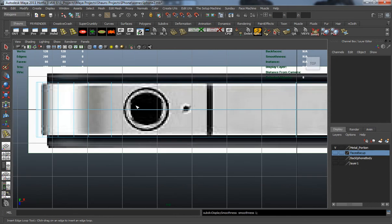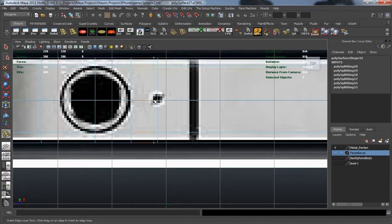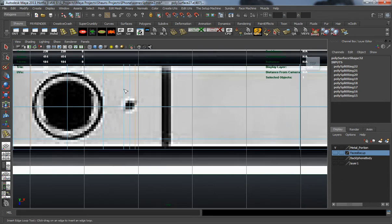Let's select this and start drawing out some edge loops. We need to draw one here in the middle, because it's going to be easier to block out all that detail if we have this all lined up right. Let's add one at the top and one at the bottom, and one on each side. I'm not going to draw one in the middle on each side because I'm simply going to scale these vertices down to fit the hole and then shape around it.